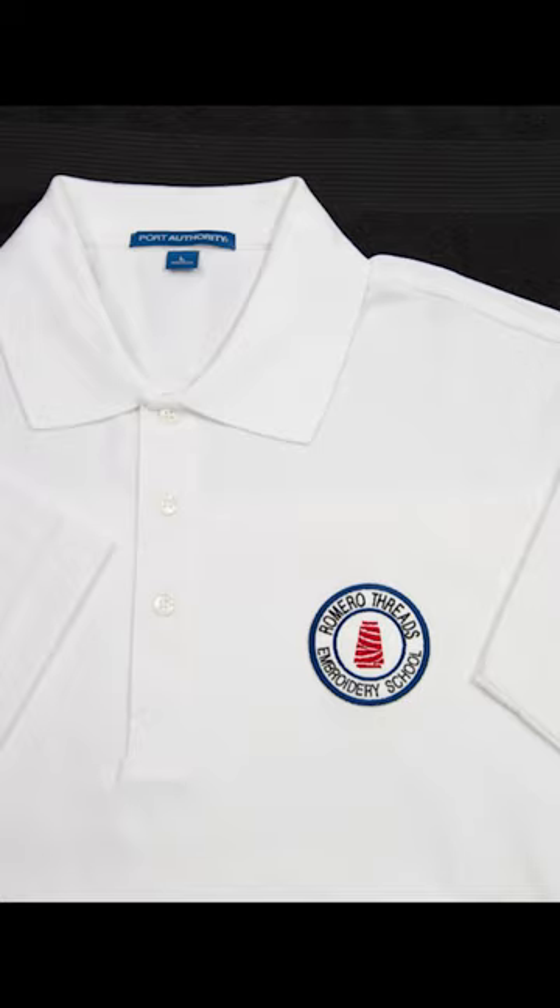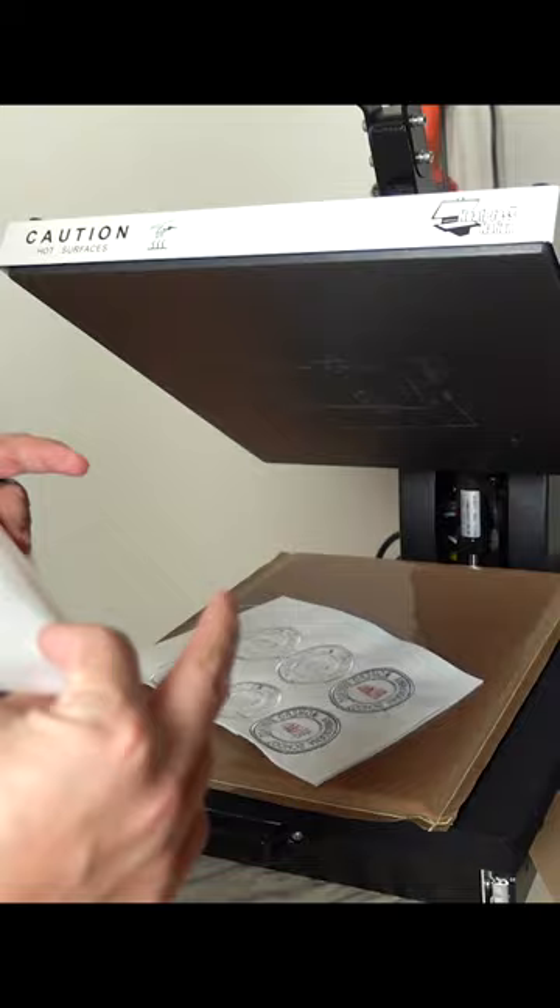How I prepare iron-on patches: once my embroidery is all complete, it's now time to apply the adhesive backing at the heat press. This is where my embroidery and my adhesive sheet become one.